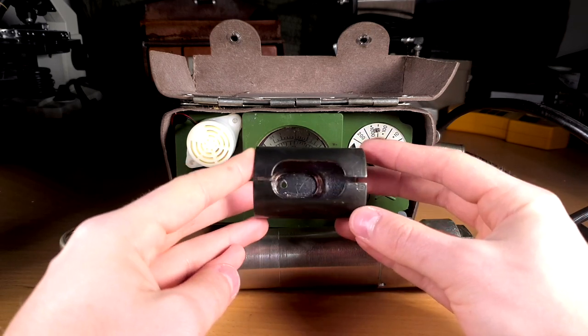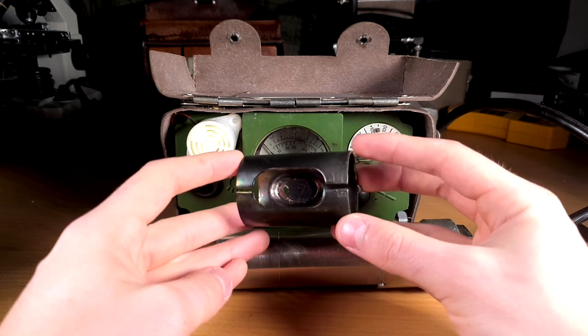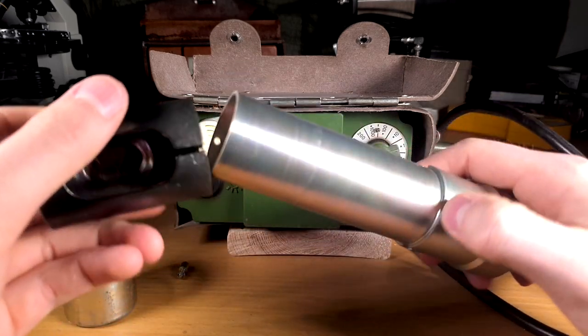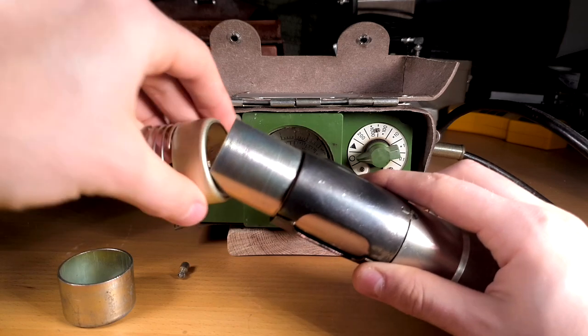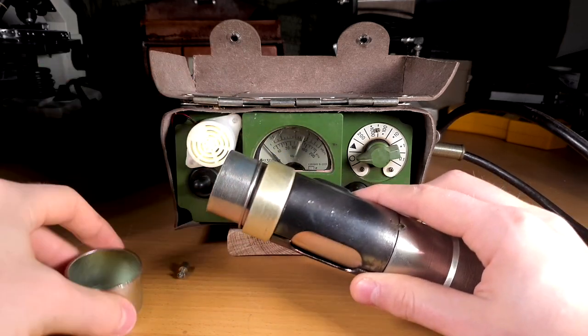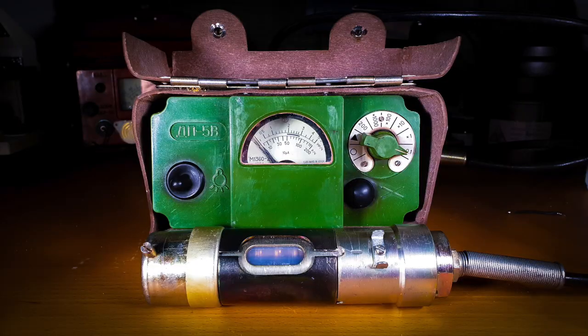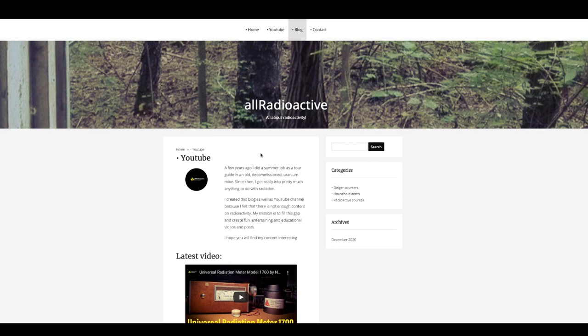Originally, these units came with a B8-390 check source, however mine had this removed. Wrapping things up, the DP5V is a solid Geiger counter and is a great choice if you're just starting out or you're looking for something with more Cold War vibe. I hope you found the video entertaining – if so, please consider giving it a like and subscribing to my channel. I have also started my own website, you can find a link to it down in the description.